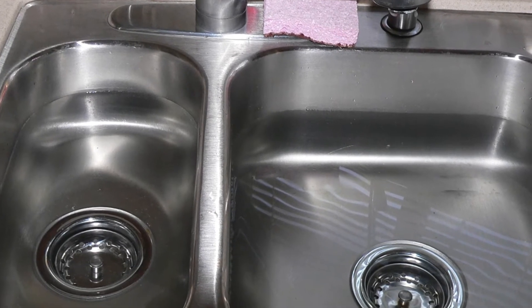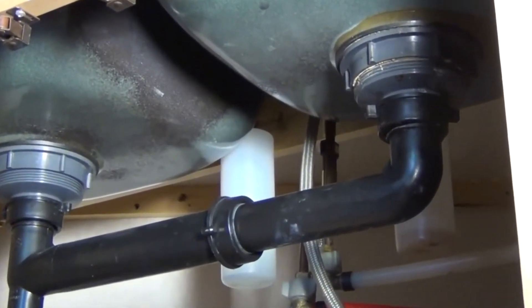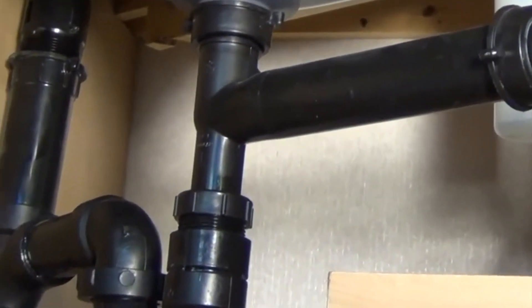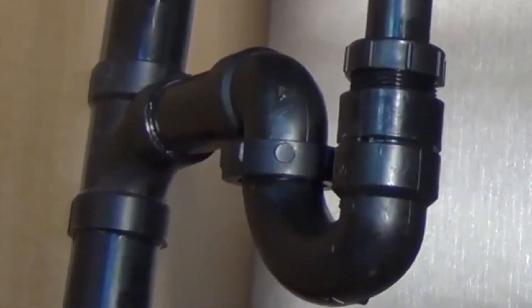If you're like most RVers, you probably place a premium on as many cubic inches of storage as you can find, right? Here's a common view of the waste plumbing system located under a galley sink. If you have a double sink basin like this, both drains likely empty into one section of pipe that feeds into a single common p-trap.